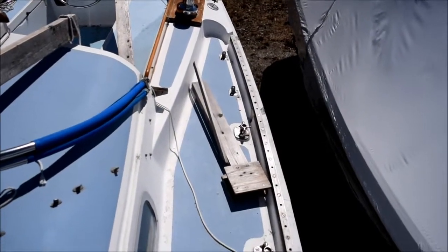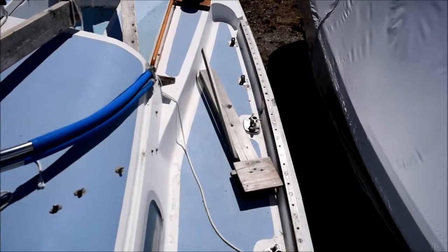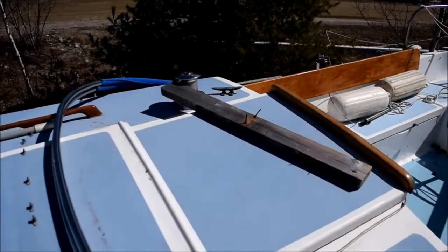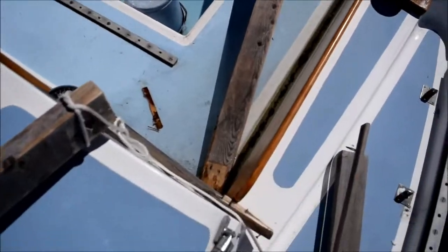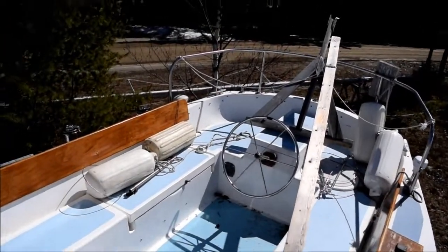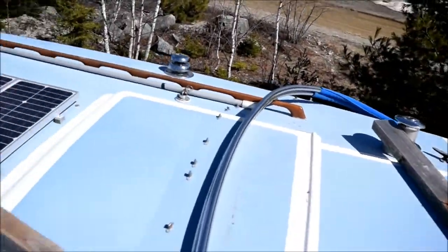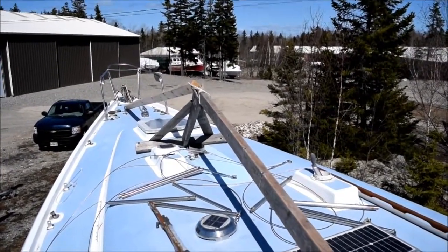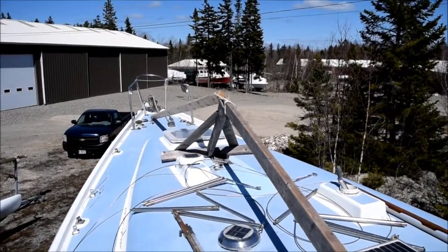What appears to have happened is my center support collapsed and fell apart. This is part of it here on the side deck, another piece up here, and there's another little bit down in here behind the cabin house. When that collapsed it allowed the aft support to collapse, the aft ridge pole to collapse, and the forward frame support tilted back, which pulled the support off the bow. So she collapsed that way.